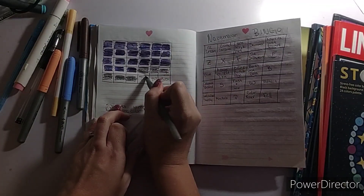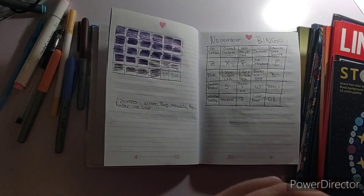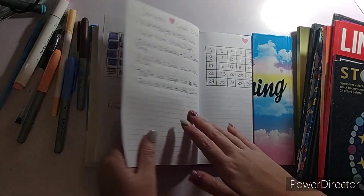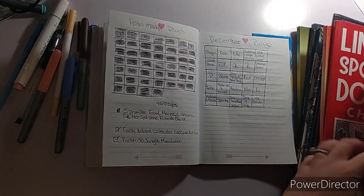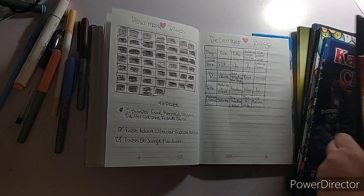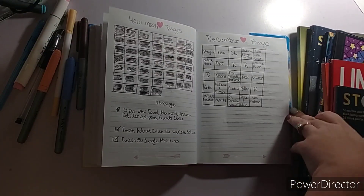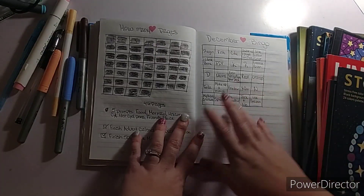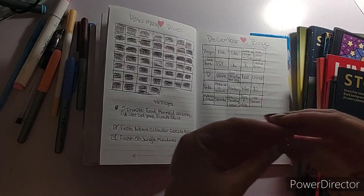There's a page that I forgot to show y'all, and I'll be showing y'all that this month. I did color in 46 pages — let me see how many books: 1, 2, 3, 4, 5, 6, 7, 8, 9, 10, 11. It's 11 because I already took apart my advent calendar from Sally Berry.